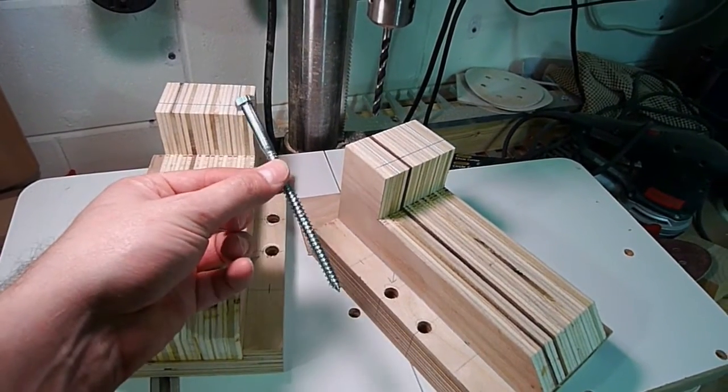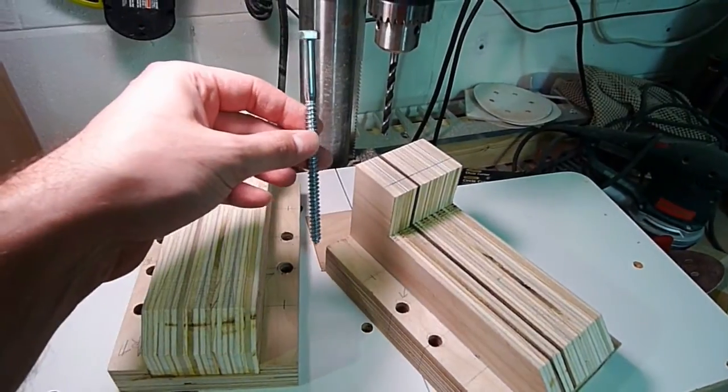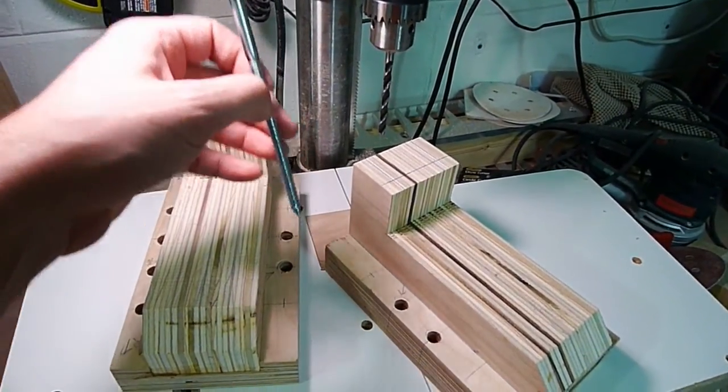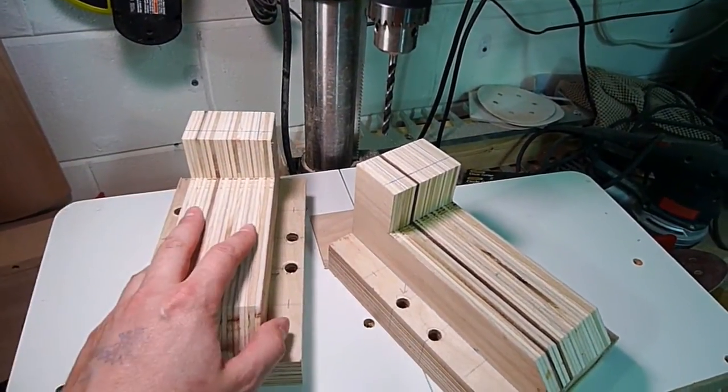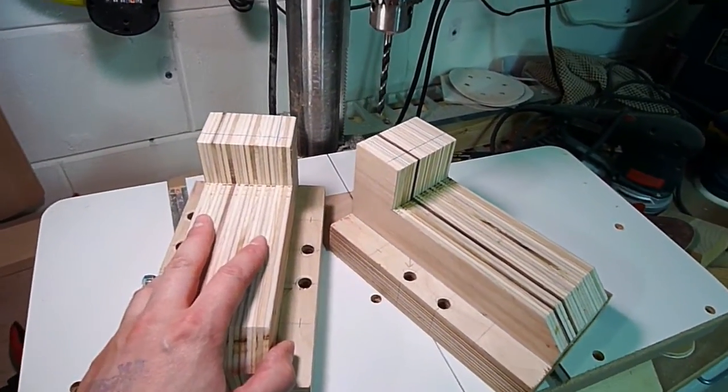There's going to be a really long bolt coming through the top - two in each of these uprights - that are going to hold the gantry in from the top to add that type of support before the rear screws come in. I'm going to go ahead and drill that out now since it's going to be a lot easier before I put the back plate on.